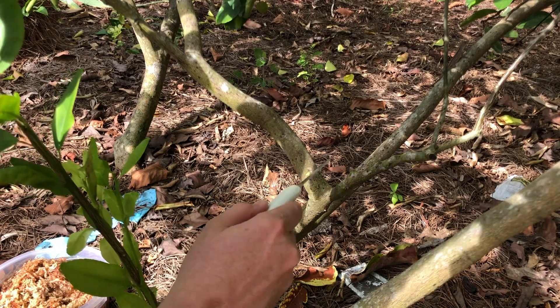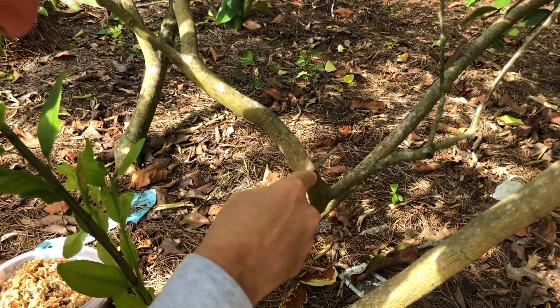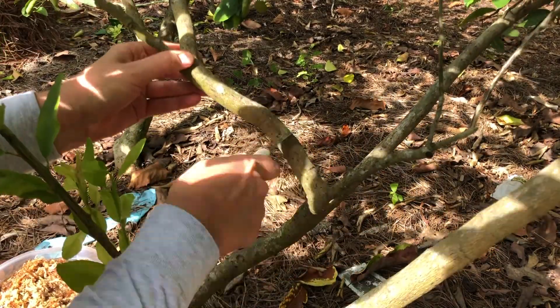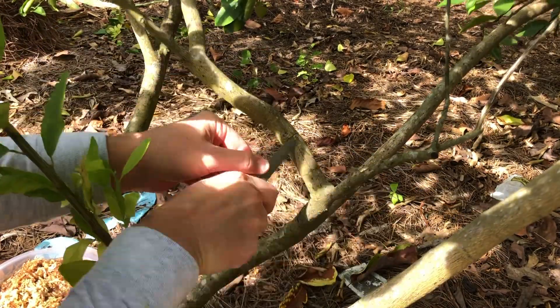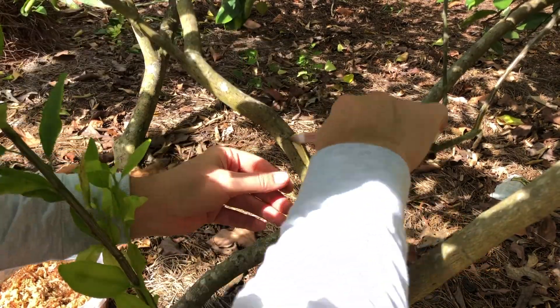The first thing I'll do is take a clean knife and make the incision around the bark of the tree, then peel it back. You can see we're peeling back this bark.